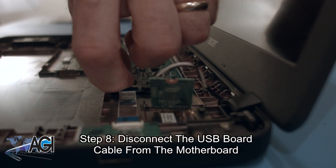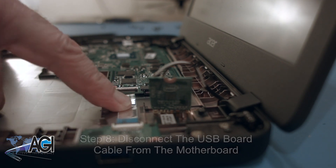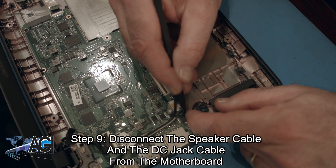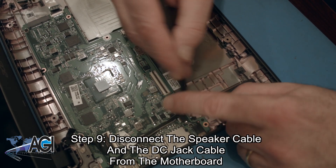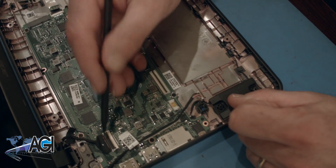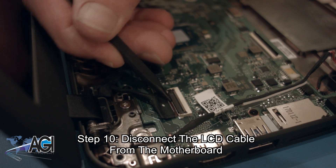Now, you will disconnect the USB board cable from the motherboard. Next, you will disconnect the speaker cable and the DC jack cable from the motherboard. Next, you will disconnect the LCD cable from the motherboard.